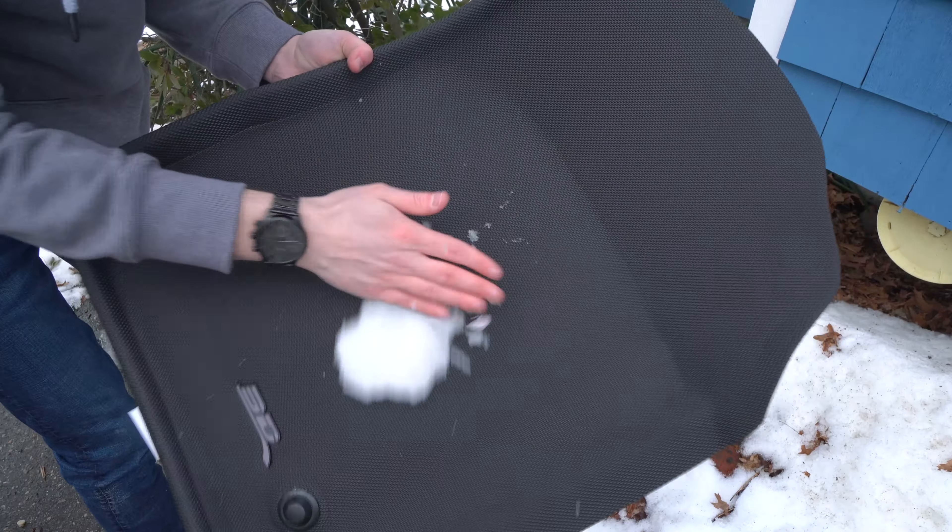I wonder if a ceramic-type spray protectant would make it slide off even better. I'm mushing the snow in as much as I can and it just slides right off. As it melts it collects inside the pocket of the mat so you don't have to worry about spillover — that's good. So far it's getting a thumbs up from me. I was a little concerned about whether they'd look how I wanted, and they do. Let me wipe it down with a microfiber before installing it, then we'll test the fitment.